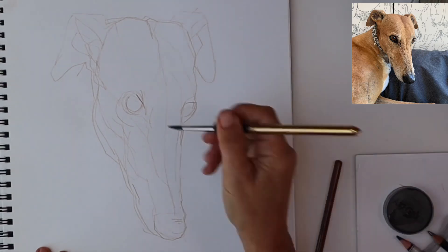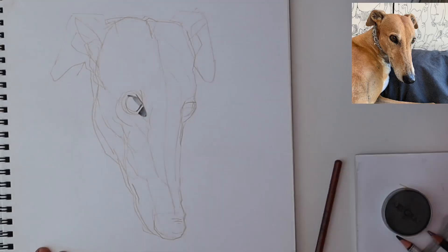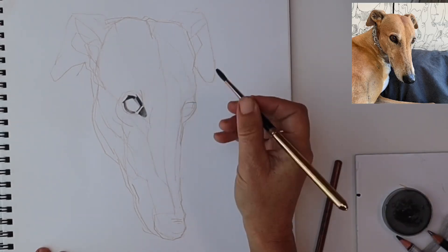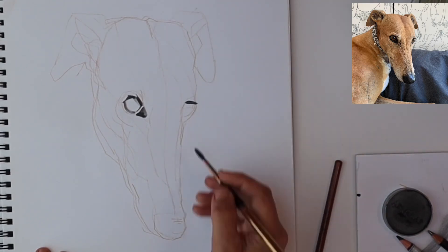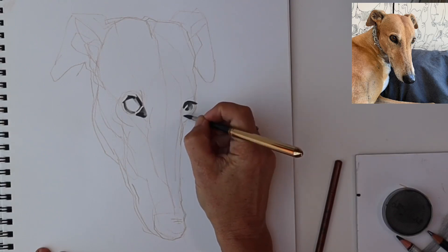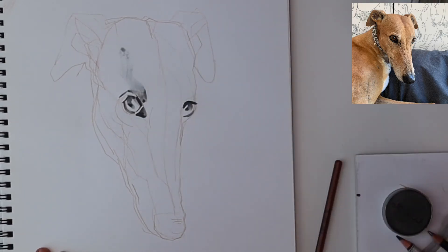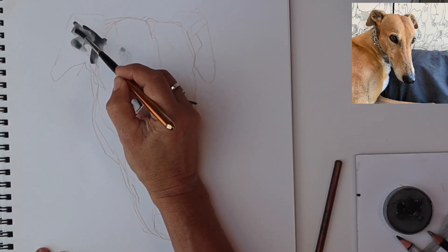Now I'm dipping my paintbrush into the big jar of water and using this wonderful soluble graphite palette. I'm starting to sculpt and build on tone to give the drawing some three-dimensional qualities, popping in some obvious dark blacks to anchor the drawing pretty precisely and using the natural water held in the brush bristles to get some beautiful watercolour effects.